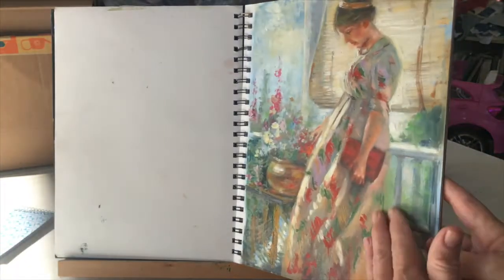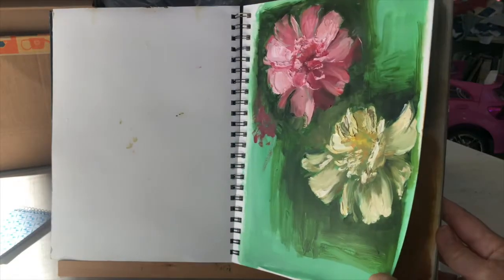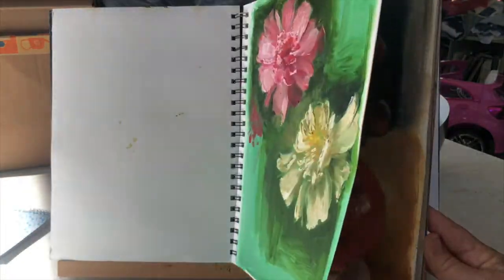Some of these pages stuck together so I've got a damaged page here. It looks like I'll have to skip that and Zinsser this next page. The paper is heavy enough that it doesn't buckle. Typically I keep some wax paper between these pages to keep them from sticking, because the paint does take a while to dry.